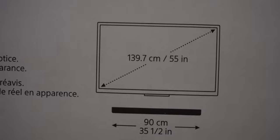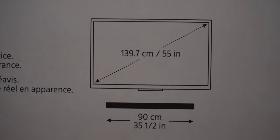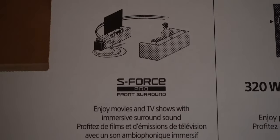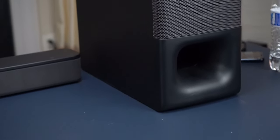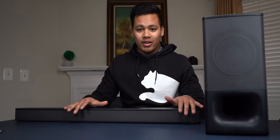The soundbar is 35 and a half inches in length. The subwoofer itself I haven't measured, but it's like the size of a PC, just a little bit shorter. It's a very clean setup. I like how these look all black — it looks very clean against a white wall or anywhere. This is going to look really nice.